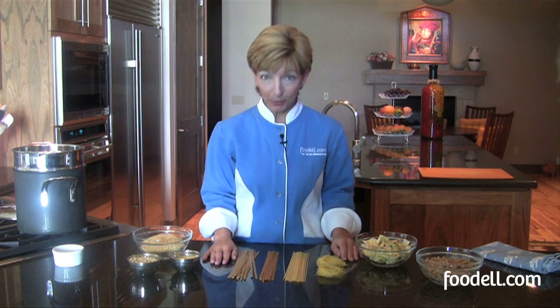I'm Susan O'Dell. Welcome to the Foodell Kitchen. Pasta is a staple in my household. It is so versatile and it's such a great addition to just about any dish. Whether it's winter or summer, you can make something great with pasta as a base.